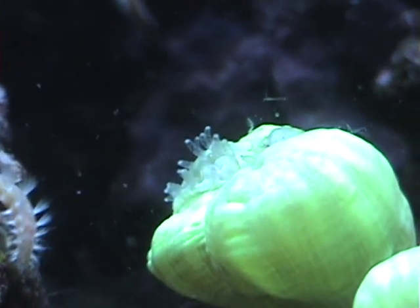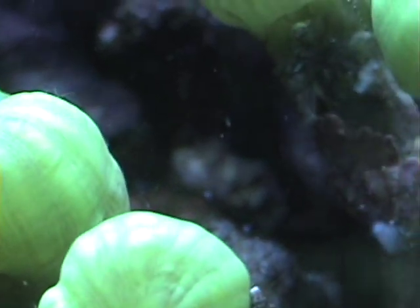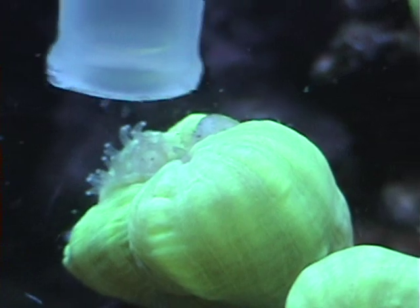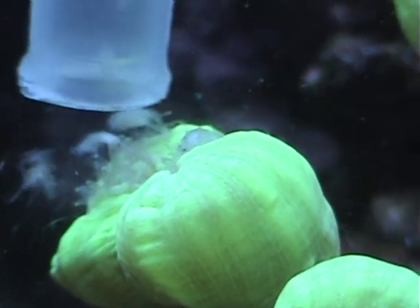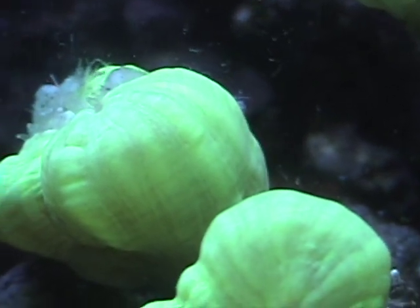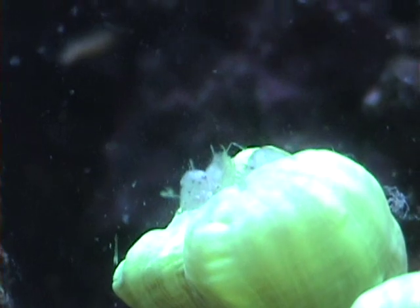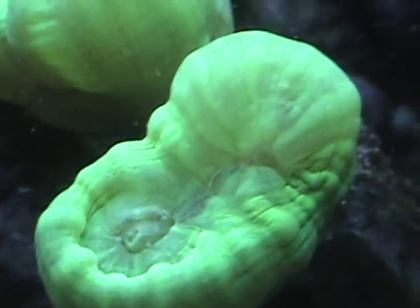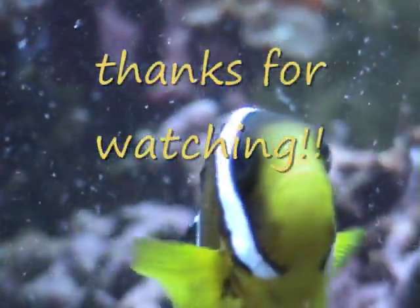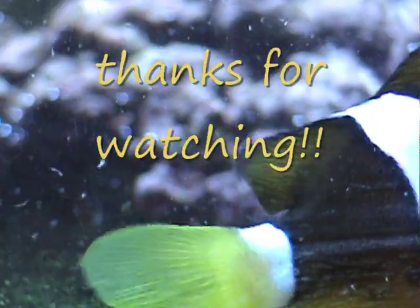There's some tentacles. Let me just throw some food in there real quick. Okay. Thanks for watching.